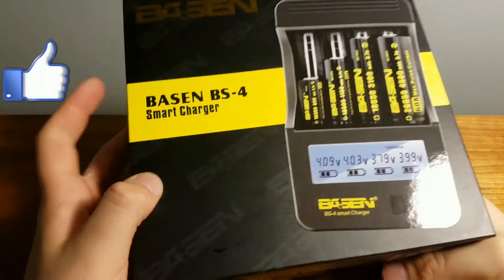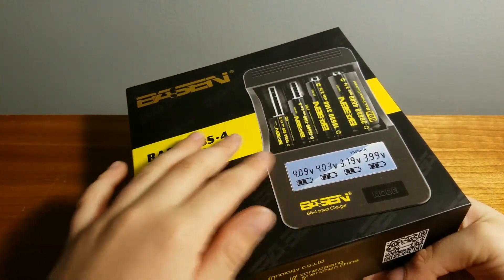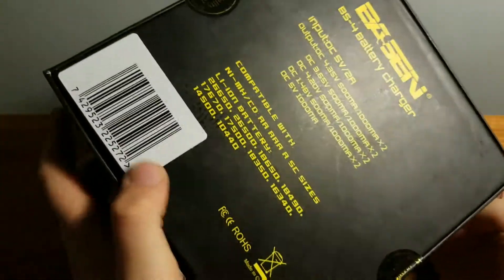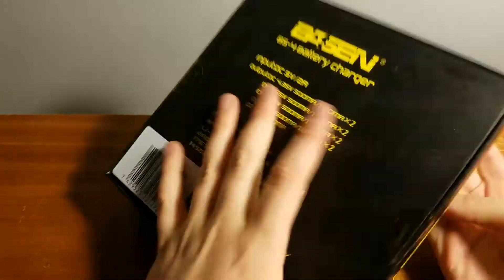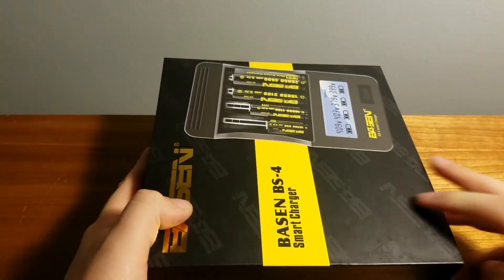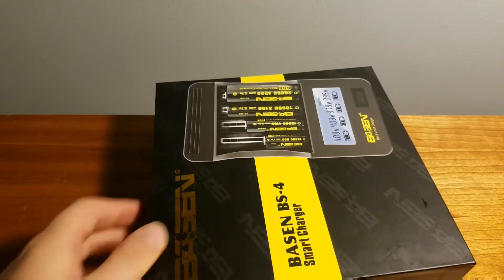Here we have it. It is an extremely nice case — I really like the feel. It has a great texture and it's pretty high quality. They have two stickers on this side with some specifications. So let's go ahead and open this up.